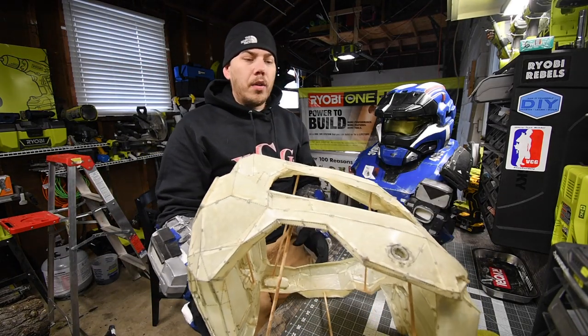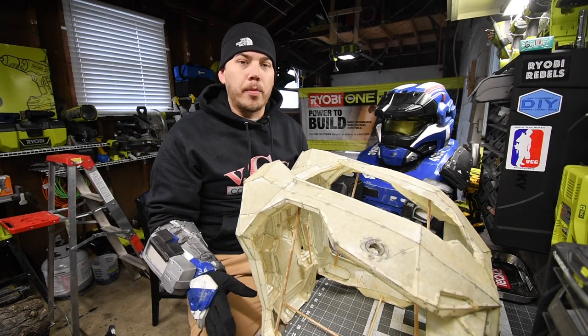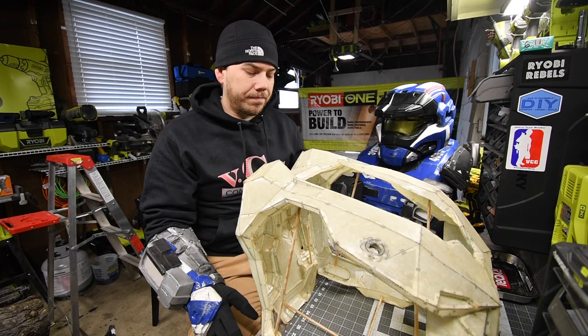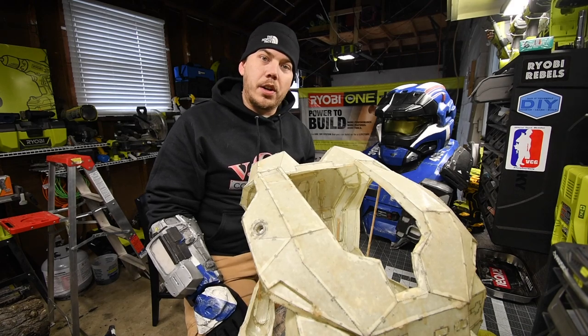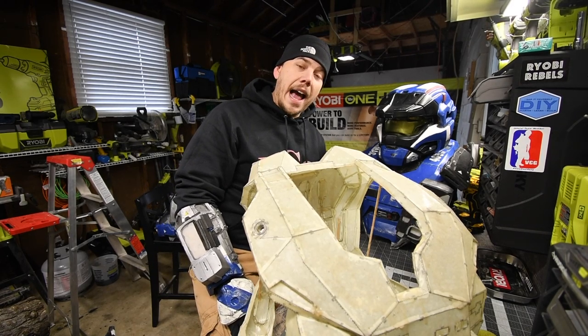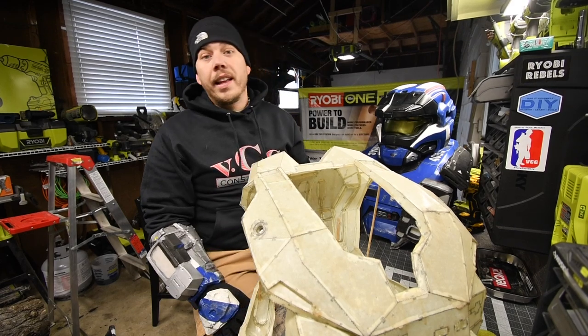So how you start building suits is you start off with a program called Pepakura. What Pepakura does is it turns a 3D object into two dimensions so you can build it in 3D.